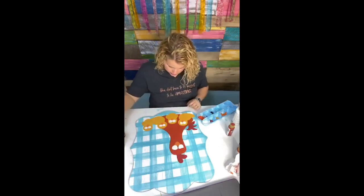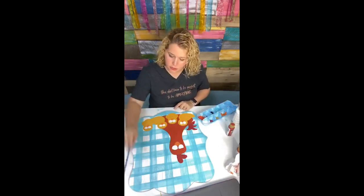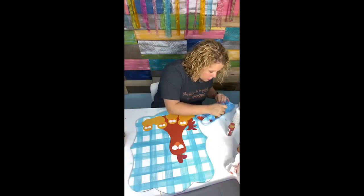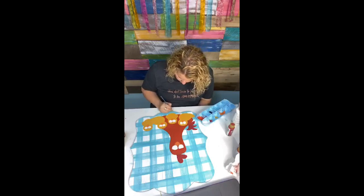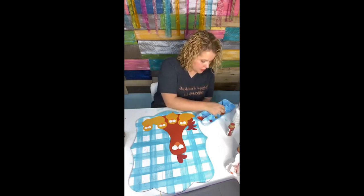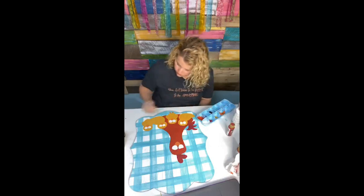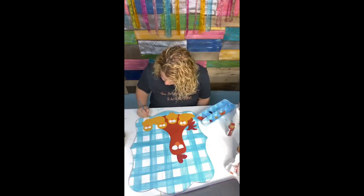Oh, I almost forgot their little feet! Two of them have little feet sticking down here. Let me get out the orange and paint their little feet — the two that are facing forward have little feet sticking out; the other two are sitting on their feet so you can't see them. It's all in the details.